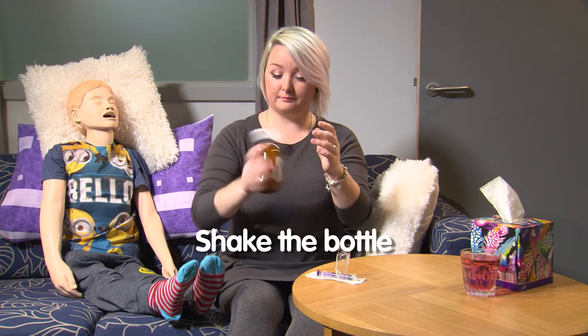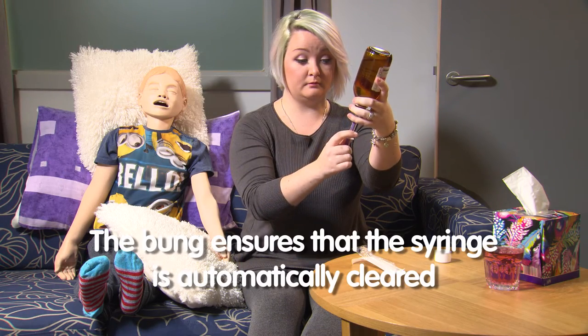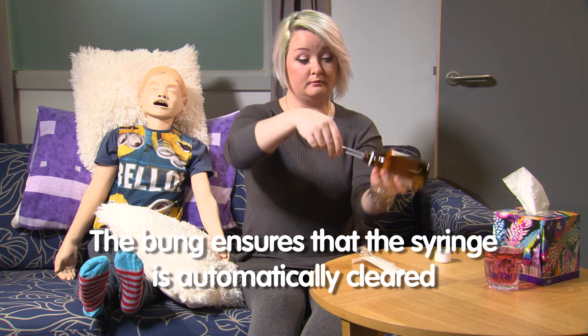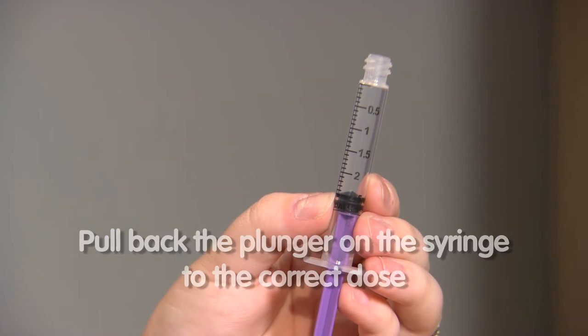Firstly, you need to shake the bottle well and remove the cap. You need to ensure that the syringe is clear of any liquid before administration. This happens automatically when using a medicine bottle with a bung. Pull back the plunger on the syringe so that the top of the black ring is on the dose you need to give.